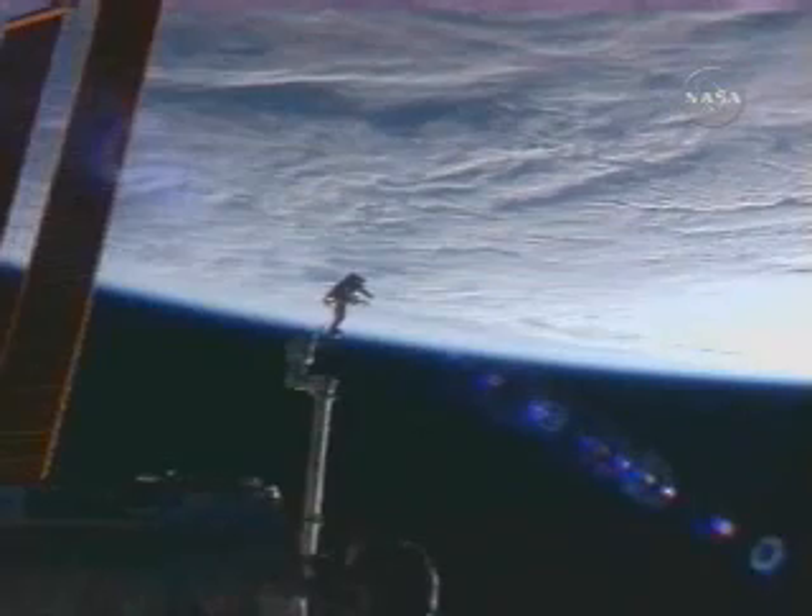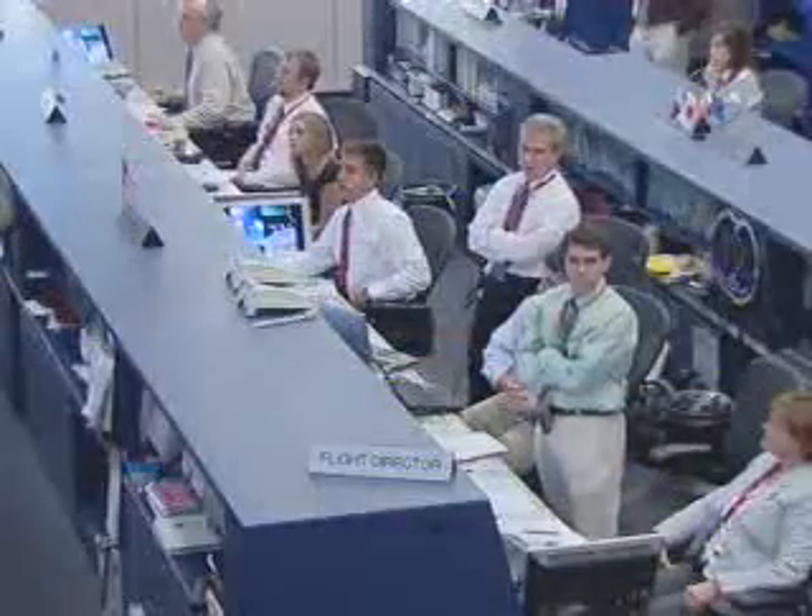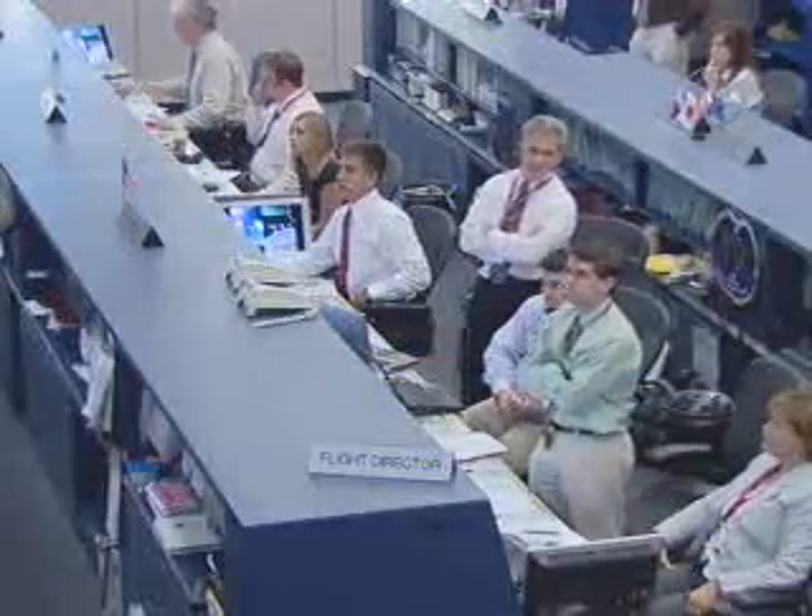We're 15 — 10 seconds away from a five-minute LOS. Great job. We'll talk to you on the other side.